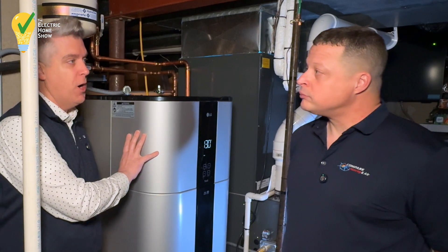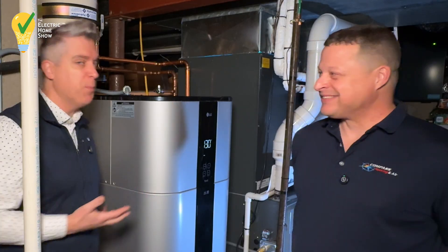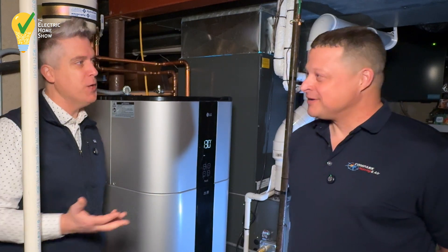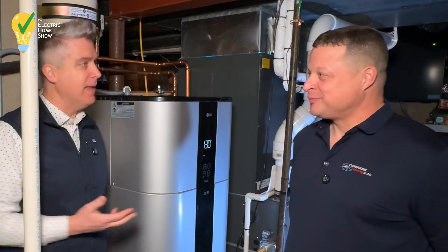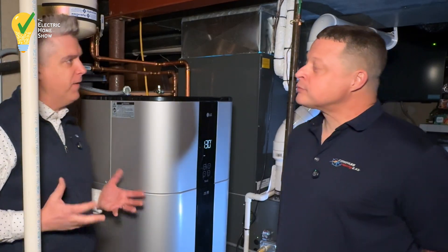While we've been talking, the heat pump kicked on — it's running right now. It's pretty quiet. I can hear it because my ear is literally next to it, but we were talking earlier and you don't really hear anything. That's another thing we've heard: heat pump water heaters can be very loud.